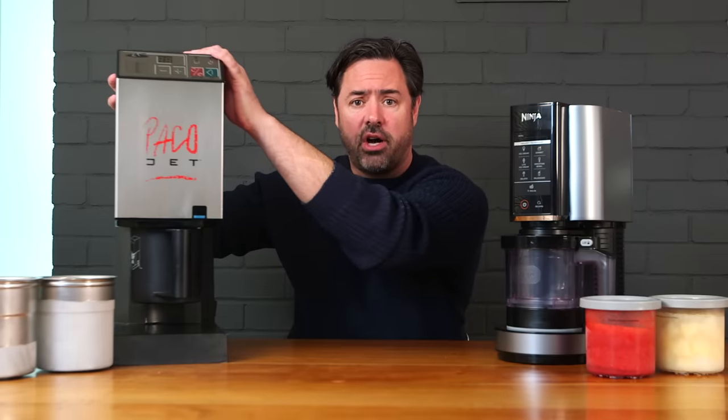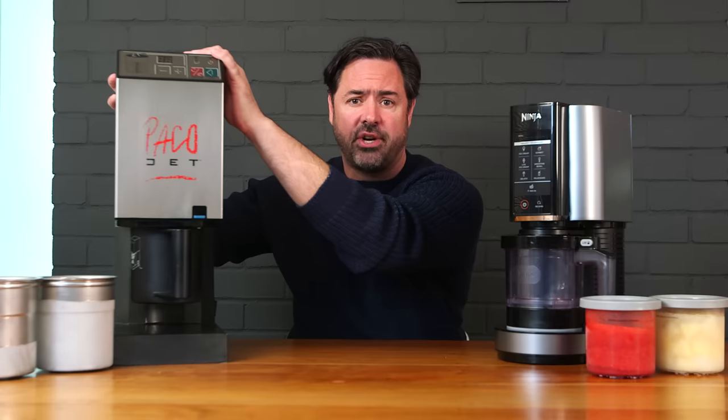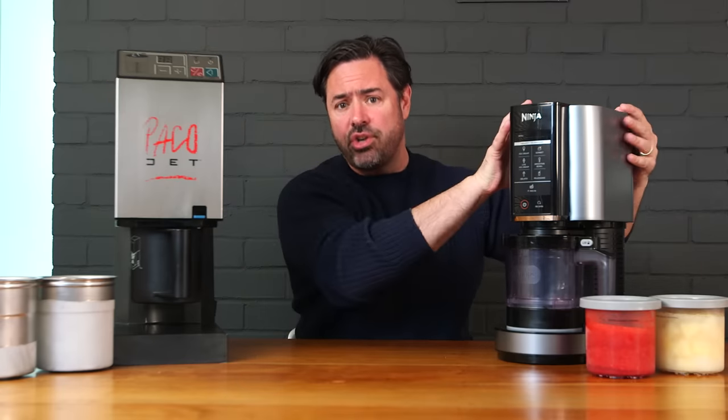I'm going to review the $6,500 PacoJet, a machine beloved by professional chefs for the last 30 years, against this $200 PacoJet clone, the Ninja Creamy.